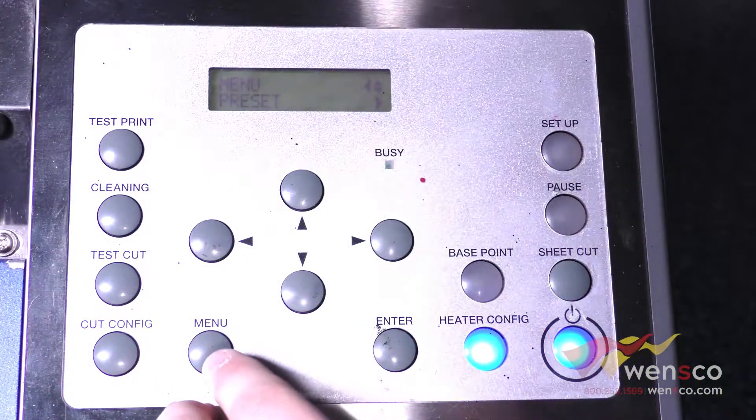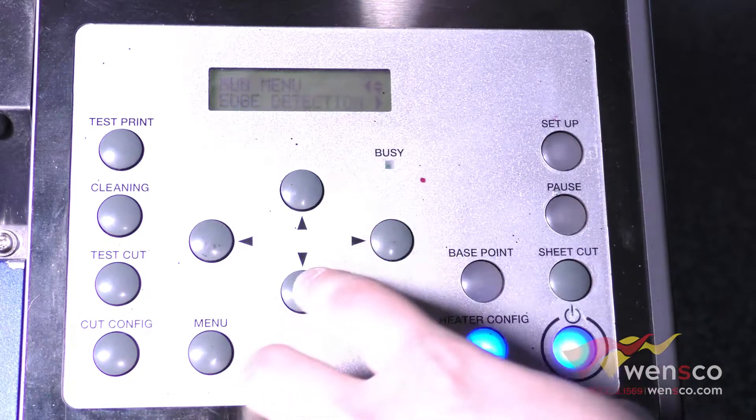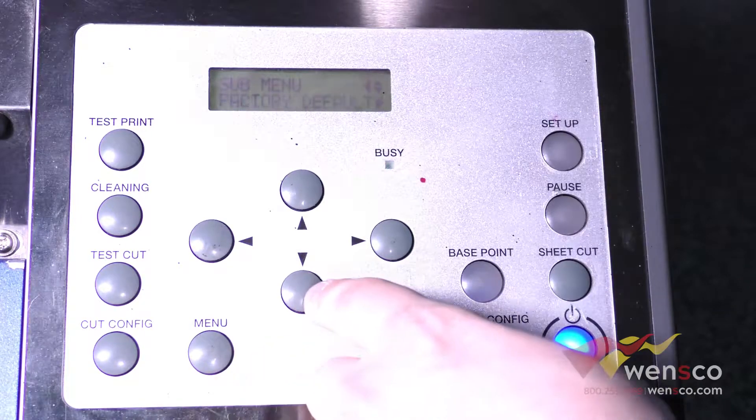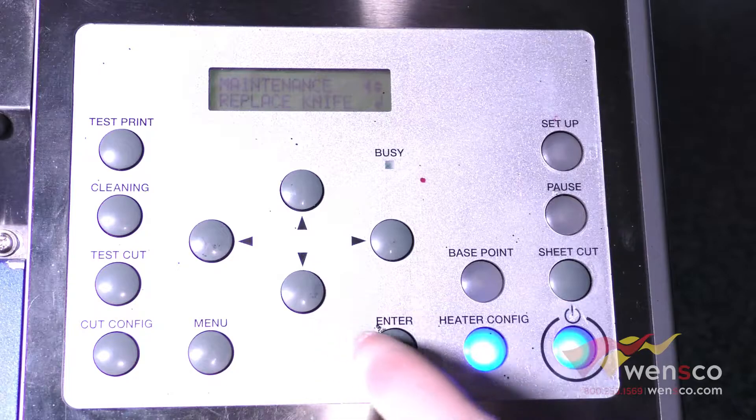Then you will just close the front cover again. Next we are going to replace the knife. To do that we are going to go into the menu, down to the sub menu, down to maintenance, and down to replace knife and then press enter.